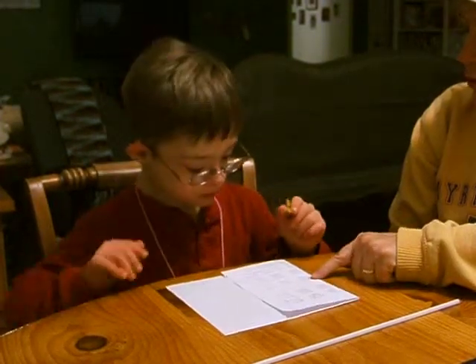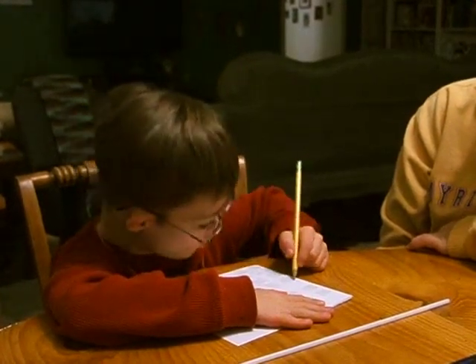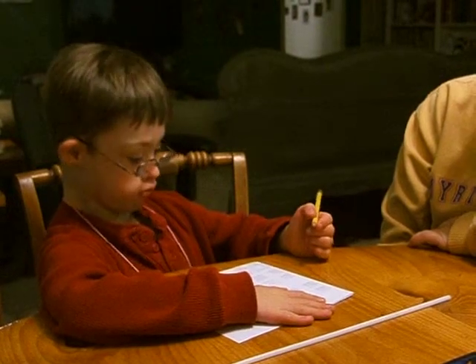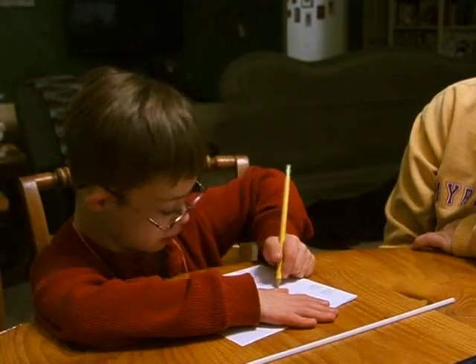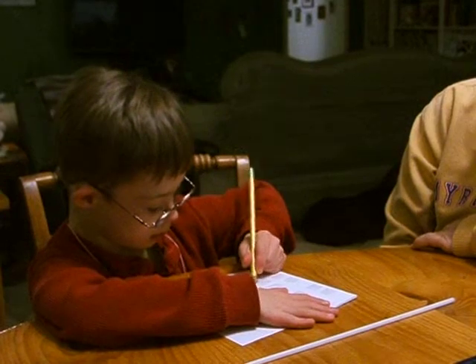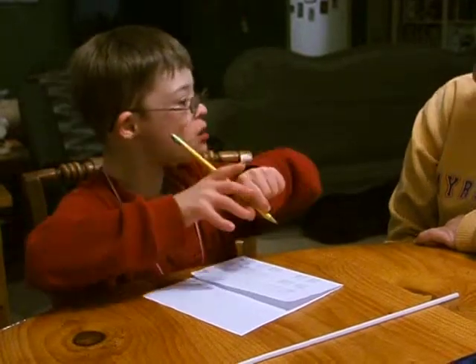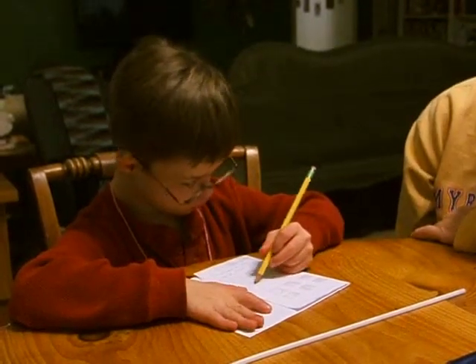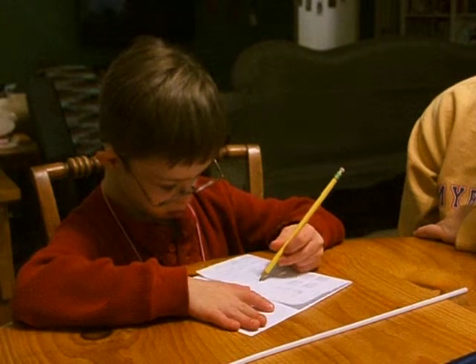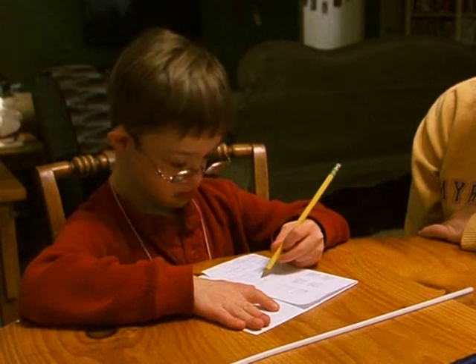Okay, ma'am and lady. Right here. Run. Now an N. R-U-N. You know how to spell run. Awesome.